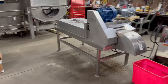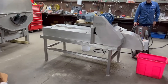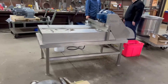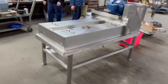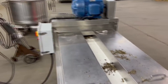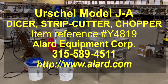She's a beauty. Runs great. So once again, this is an Urschel model JA Dicer, Allard item Y4819. It is here refurbished, reconditioned, ready to go — an Urschel JA Dicer in excellent operational, mechanical, electrical, and cosmetic condition. Available for immediate shipment from Allard Equipment Corporation in Williamson, New York.